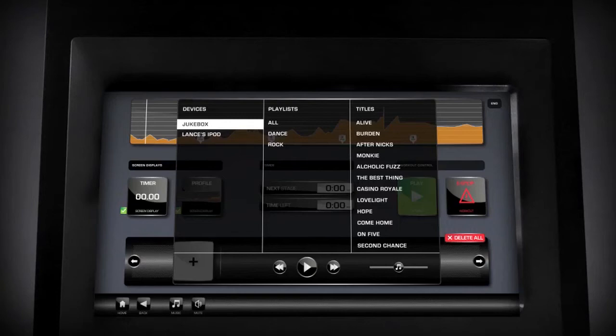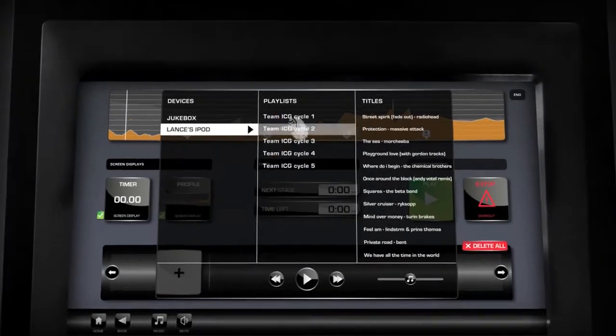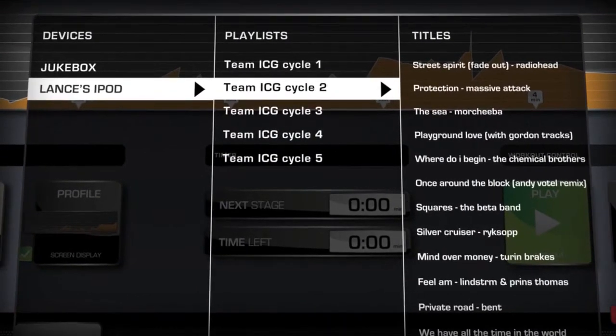If you wish to use your iPod or iPhone, plug it into the cable provided, then select the device you wish to use followed by the playlist. My Ride Plus will show playlists only — music by artist, album, or other options are not supported.